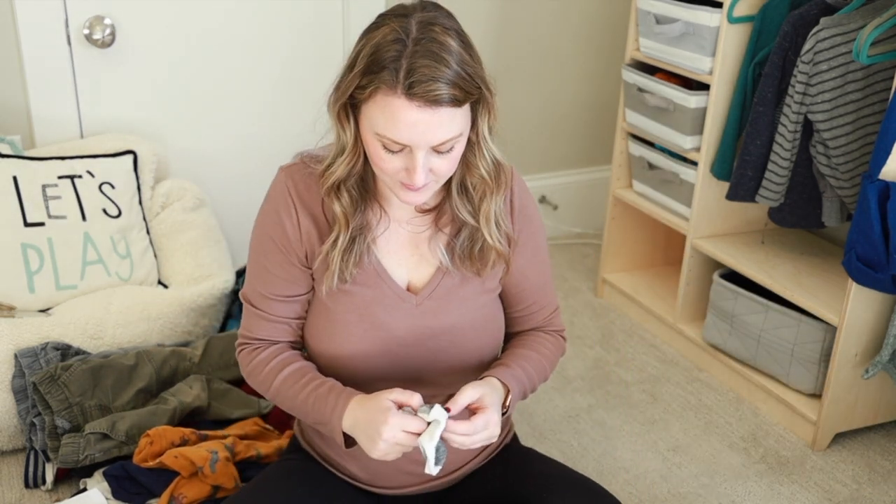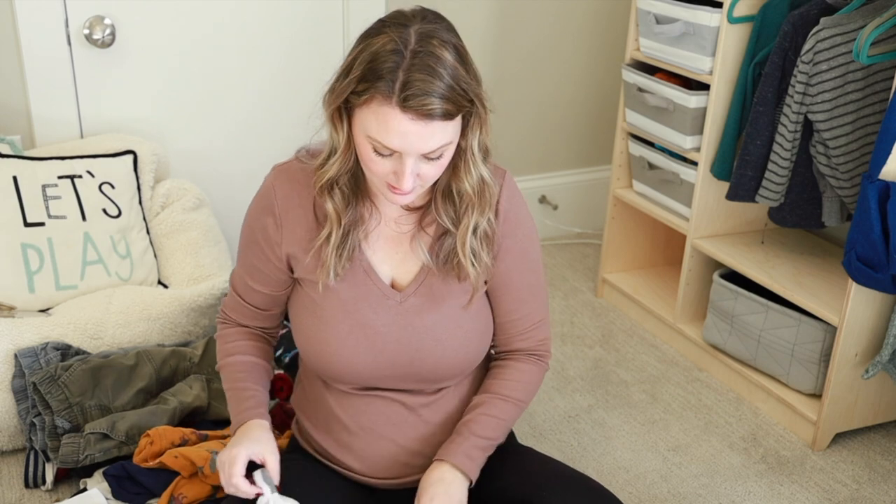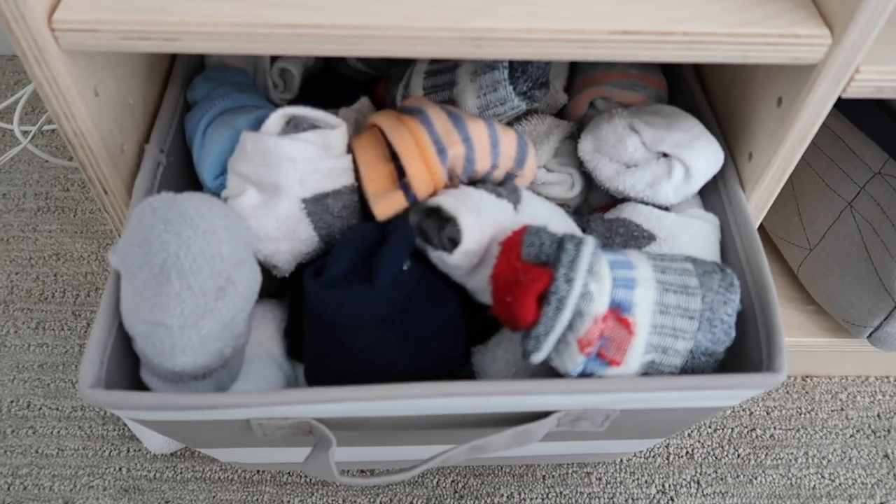For socks, I do fold these together — this is probably the one thing that does get folded. It's just personal preference, but I'm sure there's a no-fold sock method out there that I'm not aware of. Socks get folded.